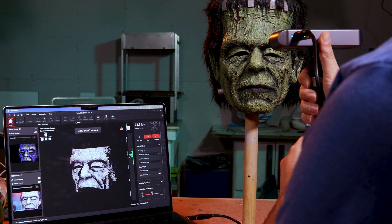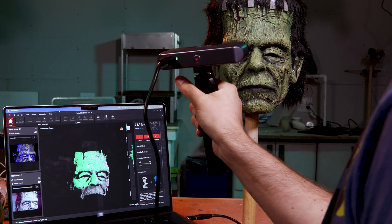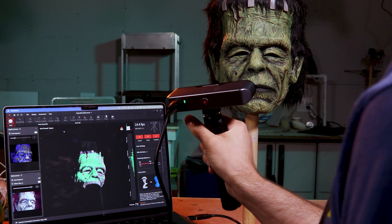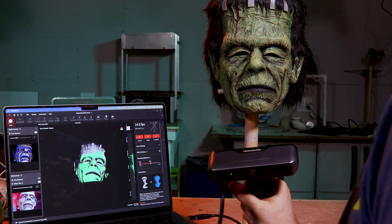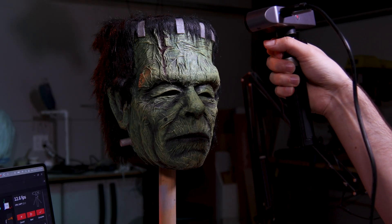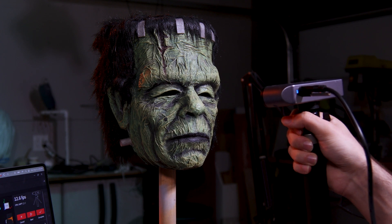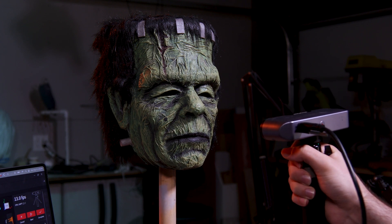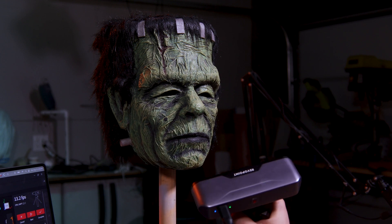I think what they're going for with the Inspire is a less expensive version of their POP series of scanners from Revopoint, although I don't know the actual price point. Its ideal object size is in roughly the same range as what the POP scanners do — about the size of a head — but it doesn't capture quite as fine of detail as the POP3.